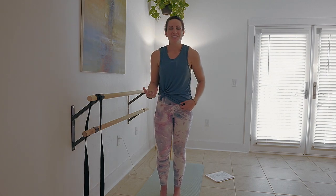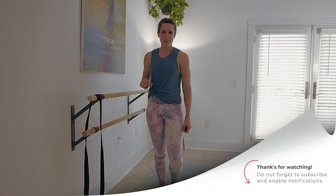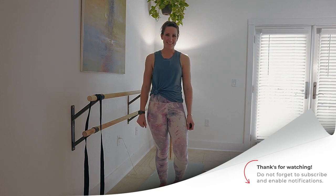Beautiful work! How do you feel? Let me know in the comments. Thank you so much for joining me for this basic bar booty workout. I'll see you next time.